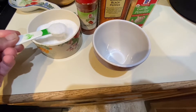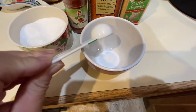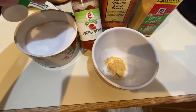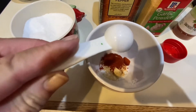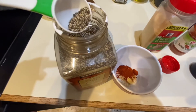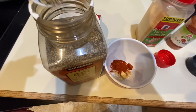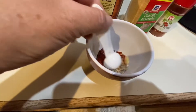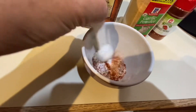My favorite seasoning is about one part salt to a half part garlic, combined with a half part smoked paprika, and then just about a quarter part of pepper. The amount I make depends on how many seeds I have. Since this is just one small pumpkin, I'm using a teaspoon for my one part of salt, so that makes it about a half teaspoon of paprika and garlic, and a quarter teaspoon of pepper.